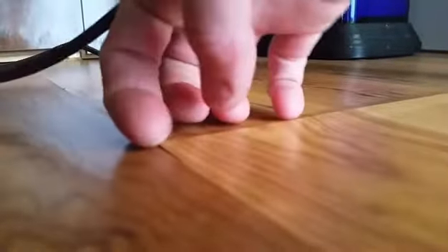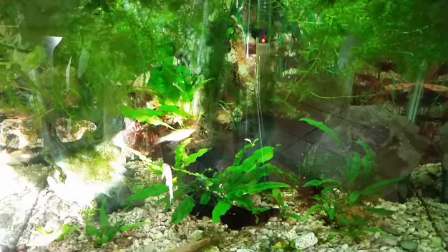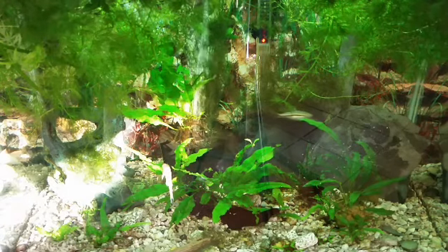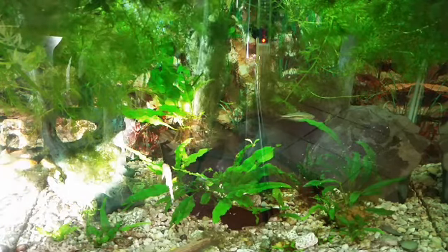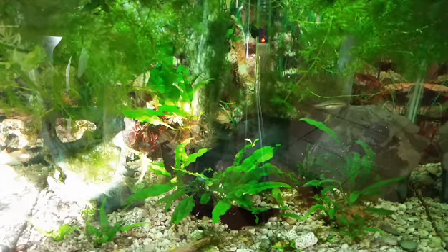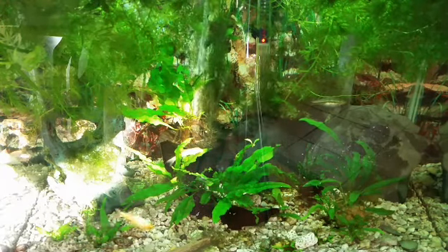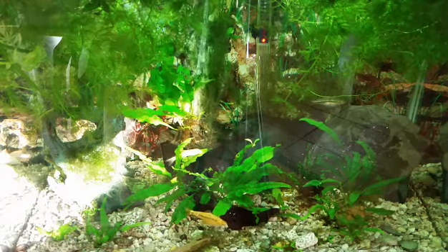I can't even cross my fingers if I'm pushing against the floor — the wood is basically peeling up over here. Quick shot of the 20 tall — I don't really get this tank on camera a whole lot so I figured I'd throw a 20-second clip of it in.